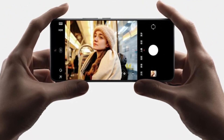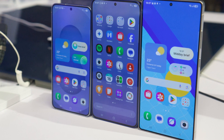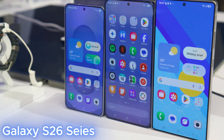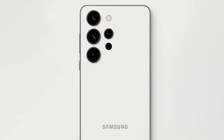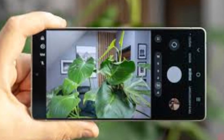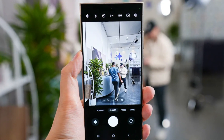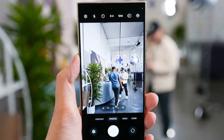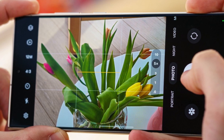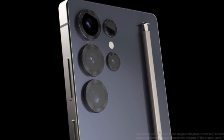What if Samsung's next big leap in smartphone photography doesn't come from a foldable, but from a sleek, flat flagship? That's exactly what might happen with the upcoming Galaxy S26 series, especially with the rumored Galaxy S26 Edge. According to early reports, Samsung is planning a major upgrade to the ultra-wide-angle camera, jumping from the 12-megapixel sensor used on the Galaxy S25 Edge and S25 Plus to a much sharper 50-megapixel one — that's more than four times the resolution and a serious step forward for wide landscape shots, group photos, or dynamic videos.